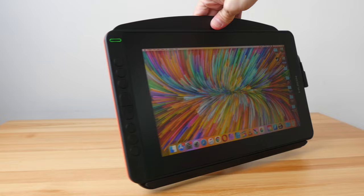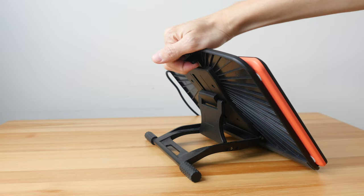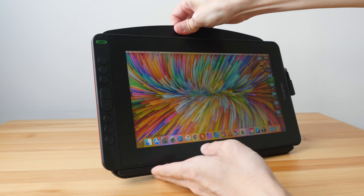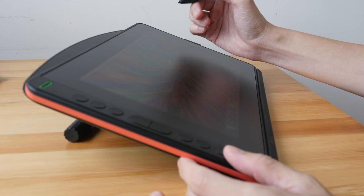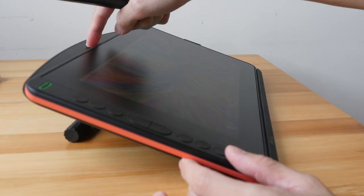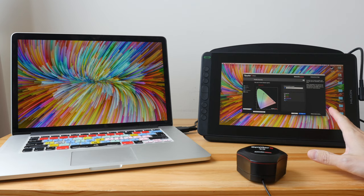The stand I'm using here is my own — the Parblo PR100 stand. It allows you to position the stand at different angles very easily using a latch, and the rubber grip at the bottom makes it extremely stable — so stable I actually have to lift it up to turn it around. The build quality is excellent. I highly recommend getting a stand because using the pen display flat on a table is not good for your posture. This stand is $38 USD, which is more expensive than the Huion stand, but if you have the budget it's really worth the money.